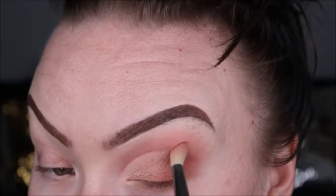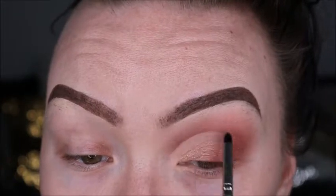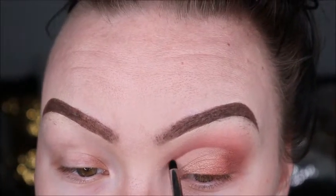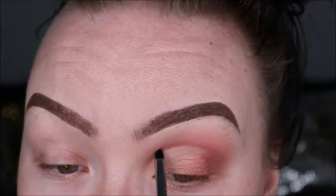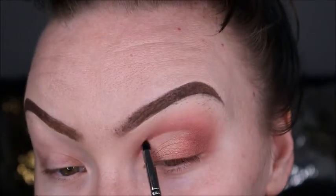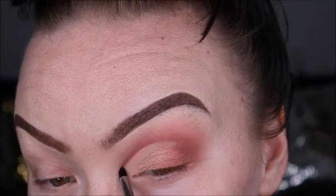We're blending it all in and then we'll go back and add that darker shade if we need to. Then we're defining that crease line yet again just to make sure it's really defined and super crisp — doing this really does help sharpen that line up. So far so good, let's go and do the second eye.